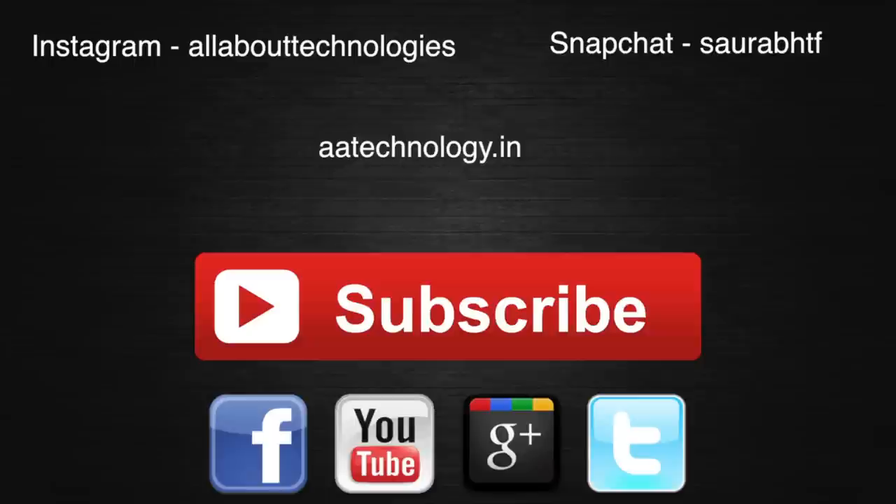Hope you guys liked it. If you did, make sure you hit that like button down below. You can also post your comments and queries in the comment section — we try to answer most of them. Hit that subscribe button because we will be coming up with a lot of videos on Samsung Galaxy A8. You can follow us on Facebook, Twitter, Google Plus, Instagram, and Snapchat — all the links will be in the description down below. This is Saurabh Nahar here from Alva Technologies. Thank you guys for watching.